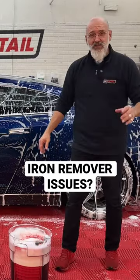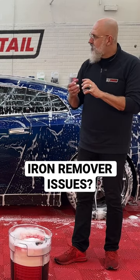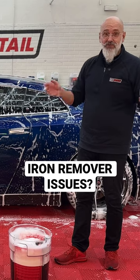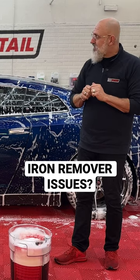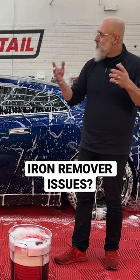Put it in your wash bucket for about a minute. When you pull it out, it will have dissolved the iron remover that solidified there — because last time you used it, you didn't close off the tip. It's going to dissolve that and then start working.